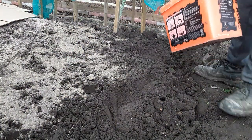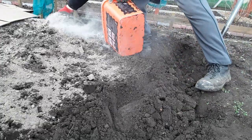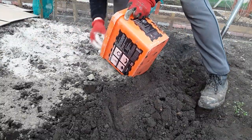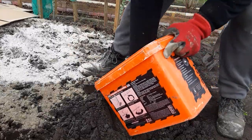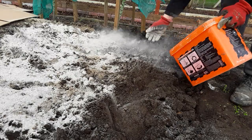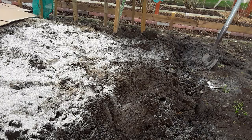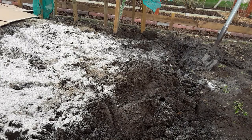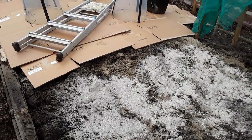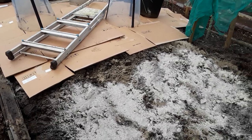I don't normally use the log ashes at this time of the year, and I wouldn't normally use them while it's so windy. I'd try not to tread on the soil, and then covering it with cardboard, but I haven't got enough stuff at the moment to keep putting the cardboard on.